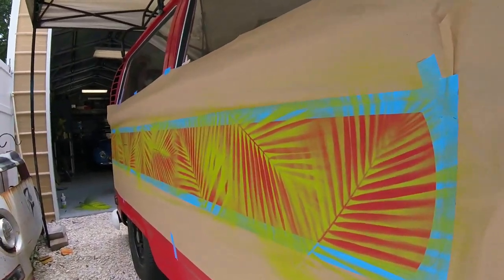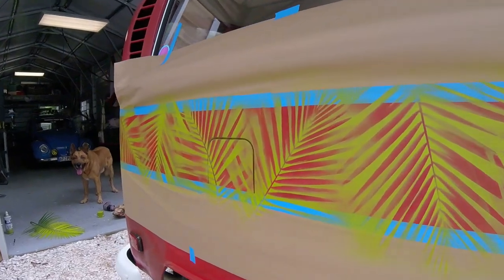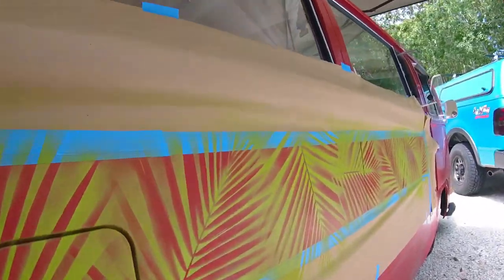So you can see it's a very basic technique, and there's no real perfect way to do it. So if you feel like you messed up a little bit, who cares, because it's supposed to look that way anyway — this bus is supposed to be real grungy looking.